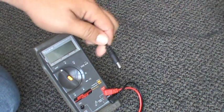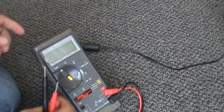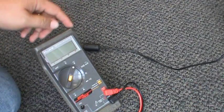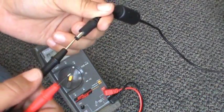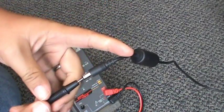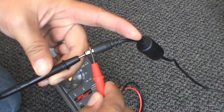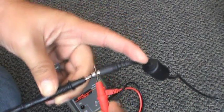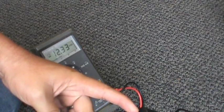Now that we've verified it's plugged into the wall, we're going to grab the other end and our multimeter. We're going to set it to DC voltage. Slide the black lead into the hole and just touch the red on the outside. Be careful — we should be getting about 12 volts DC. If you look at our meter right now, we've got 12.33.